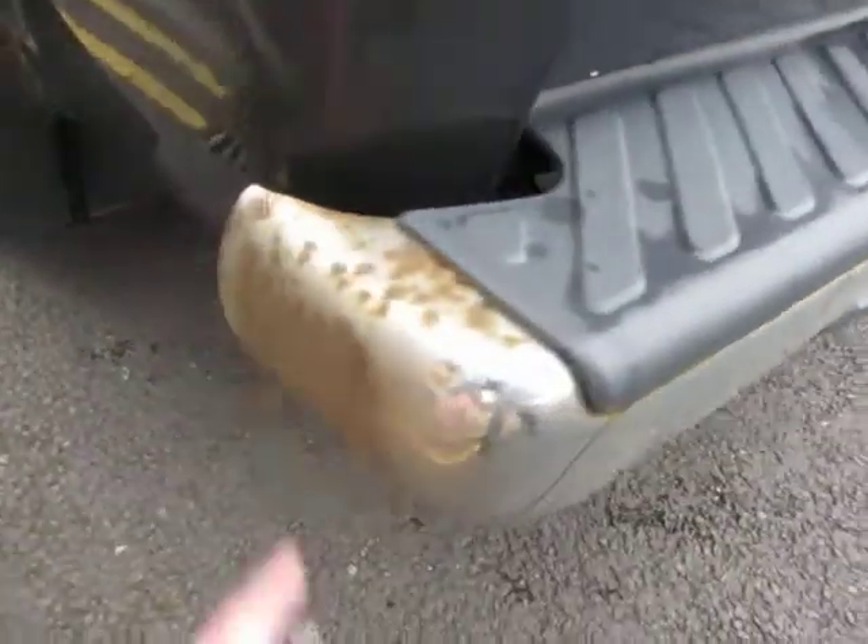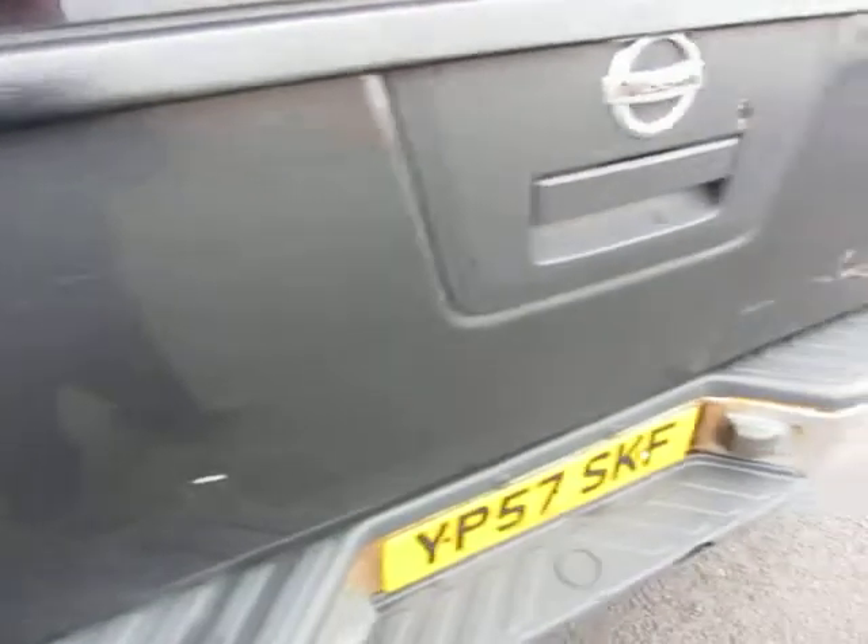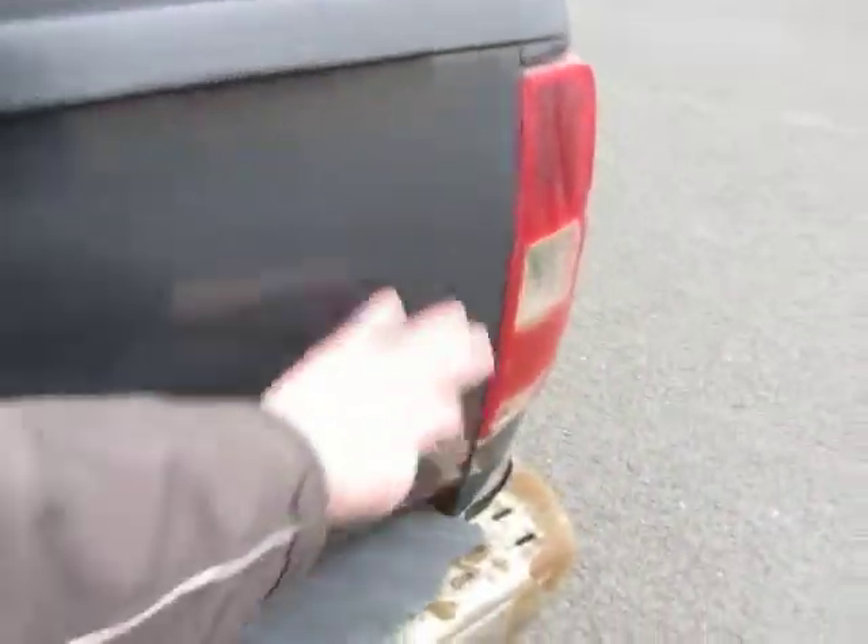There's wear and tear here as well, and there's surface rust on the chrome. That lens is alright — let me double check that one, yes okay. And there's dulling of the paintwork on the tailgate.